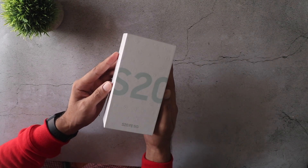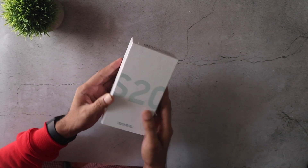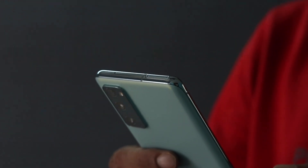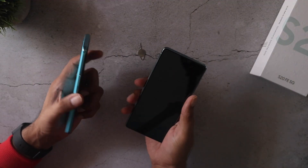Hey guys, so this is the S20 FE 5G that I bought for about 38k. I know a lot of people are curious to know the pricing details, so I will show you all the details along with my raw impressions about this and whether it's worth getting at about 40k or not.